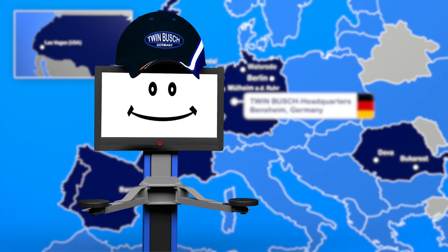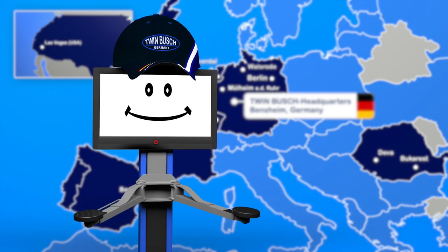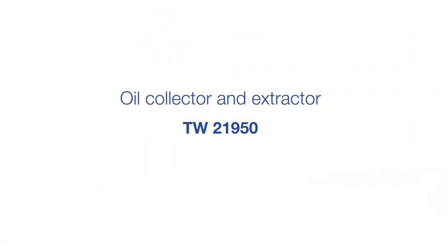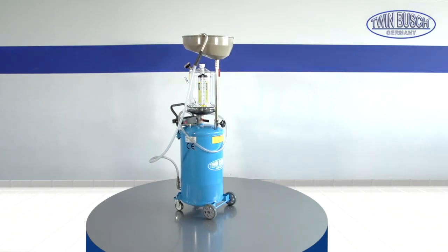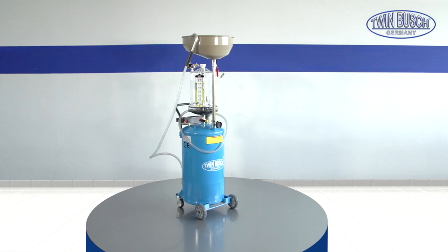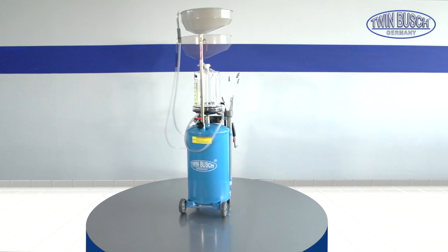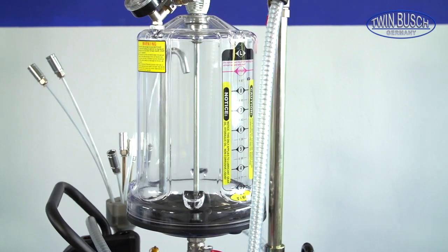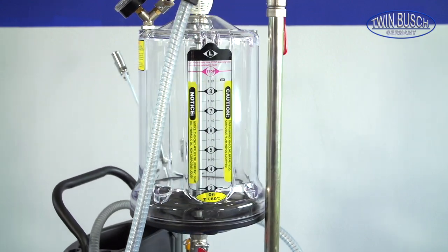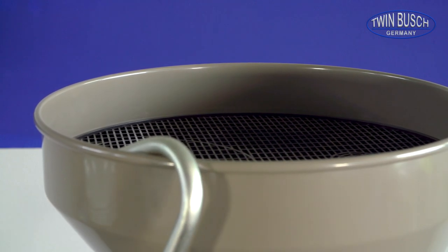I will now show you the oil collector TW21950 from TWIN BUSCH. The oil collector and extractor TW21950 has a tank capacity of 70 liters. Under the extensible collector funnel you will find the measuring glass, with which you can measure an oil amount of up to 10 liters during the draining process. The funnel has a drip grid for the oil filter and a stopcock to close the oil tank.